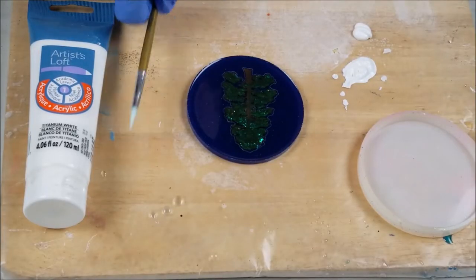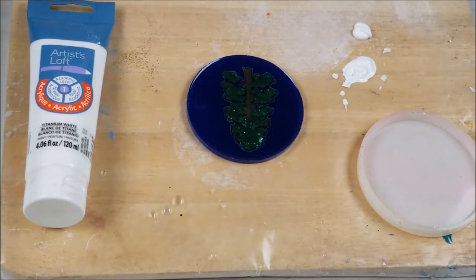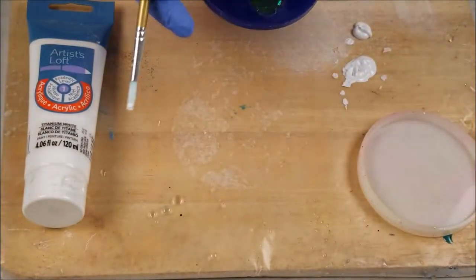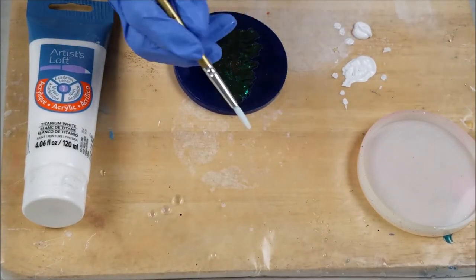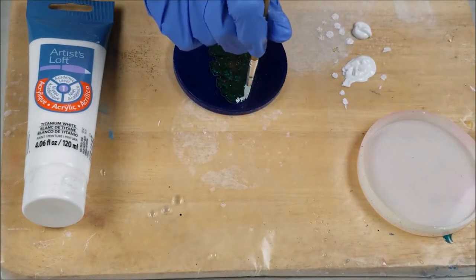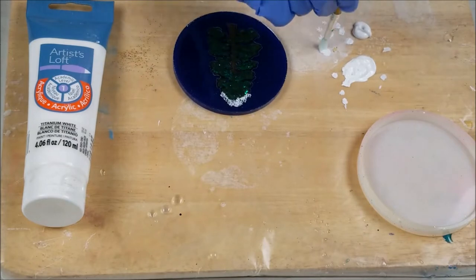I put some of my Artist's Loft Titanium White over here earlier, and then I got distracted, had some things to take care of, and it dried up. So let's try it again, everybody. I put some white here so I can add some snow onto this little tree. Isn't it so pretty? The green sparkles, pretty tree. The nice dark blue sky, like a nice Christmas Eve sky. When you paint something like this, you want to take the white and dab it out first - you want to dab it out, because you don't want globs on anything like this. So then you just kind of get the top like this, and the snow's piling up up here.